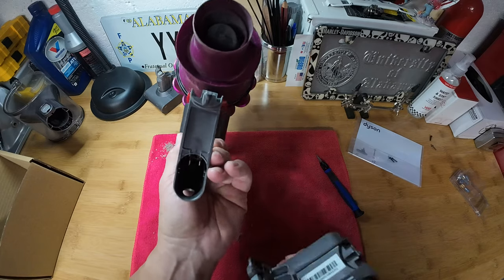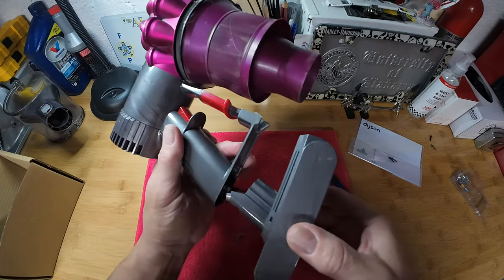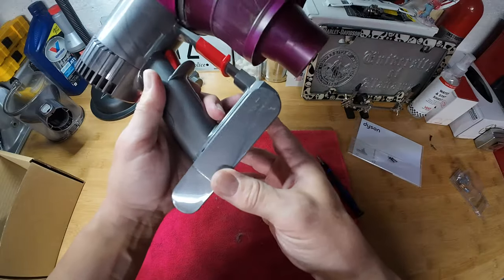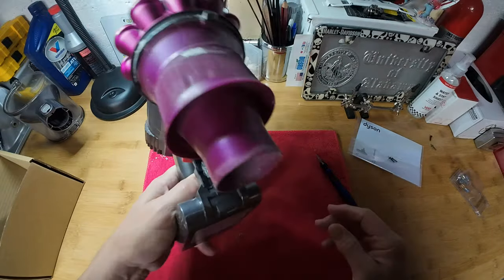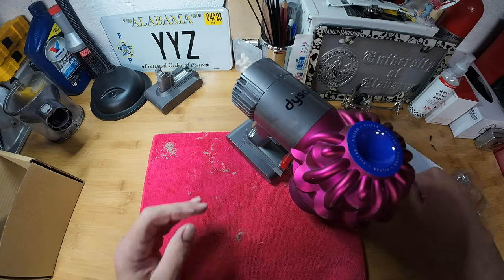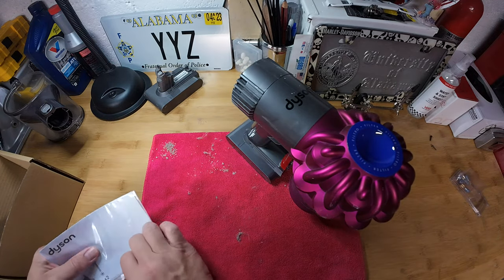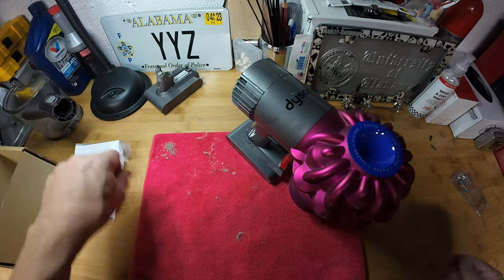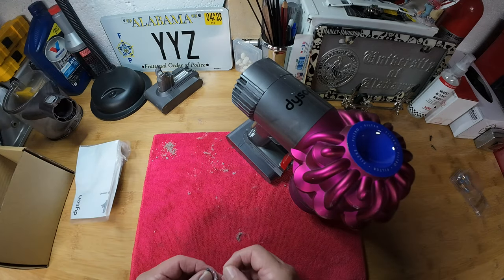In the handle there you can see it's really simple — just slide the battery right up in there, it clicks in. Then we're going to take the two new screws and put this thing back together.